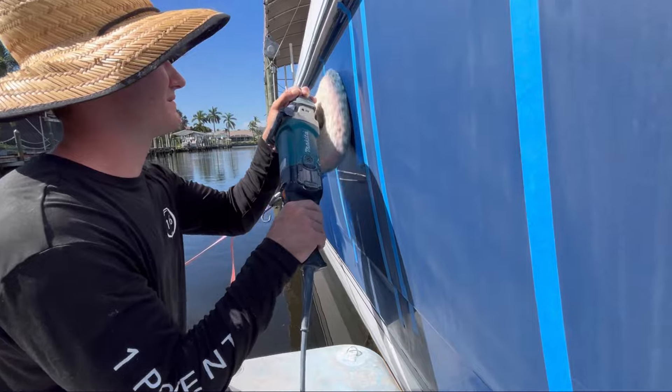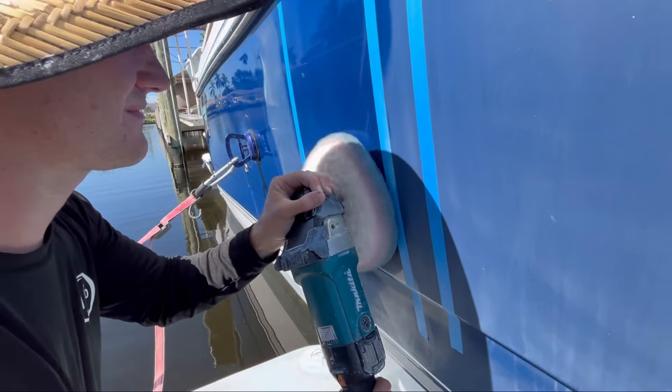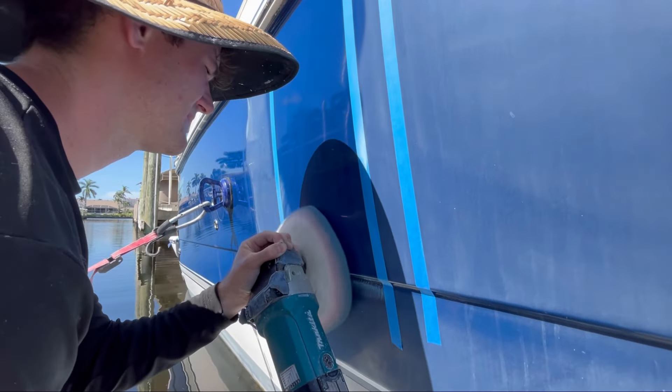Once we get a few more passes in, I will crank that buffer up to about a thousand RPMs, let it run a little hotter, let it finish down into a polish, and then we'll see what it looks like.